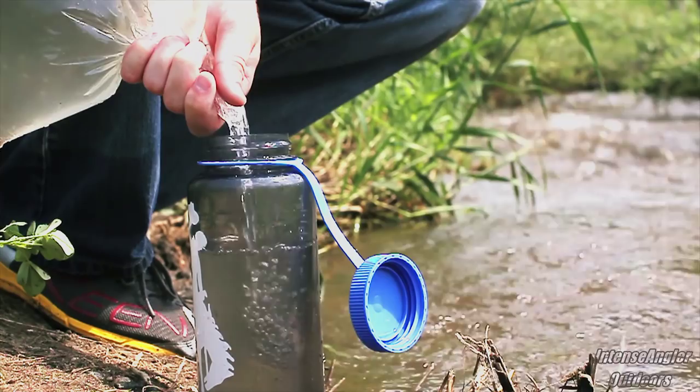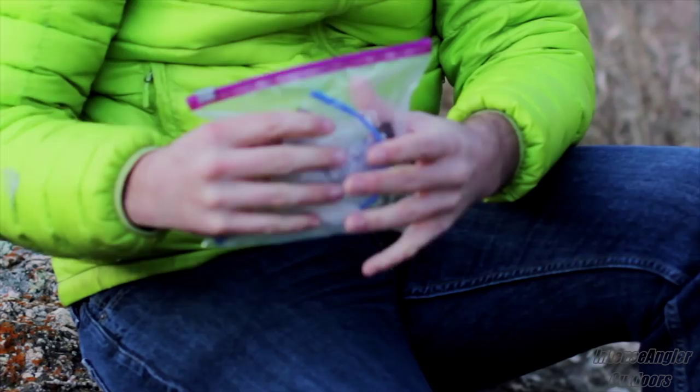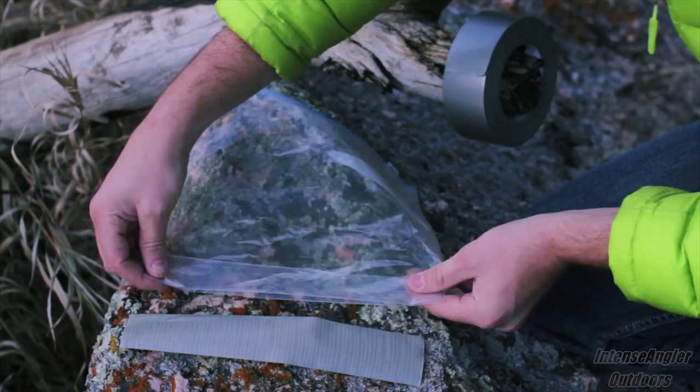Another way I like to use resealable bags is to contain food wrappers or other trash that you might need to pack out. This keeps all the trash neatly contained in one place, rather than having it float all over the place inside your pack. It also contains most of the food scent, which can help prevent wildlife from becoming interested in your pack or your campsite.